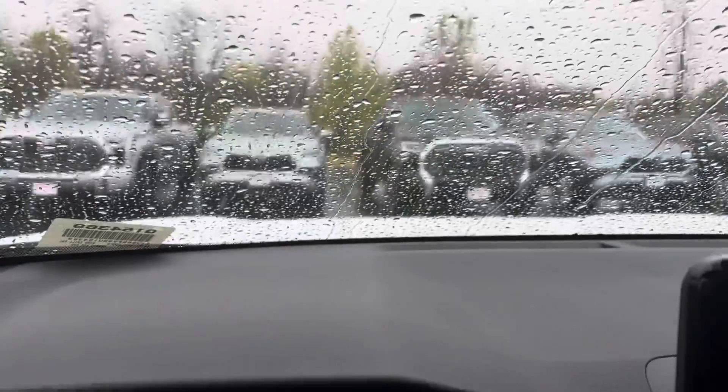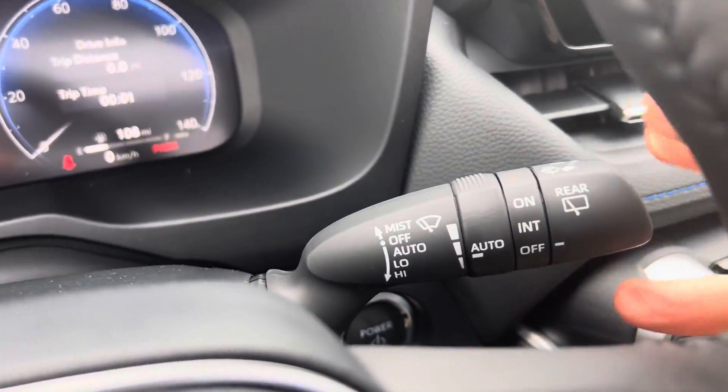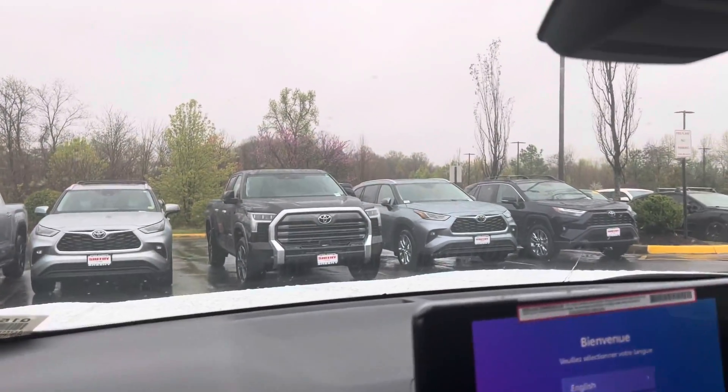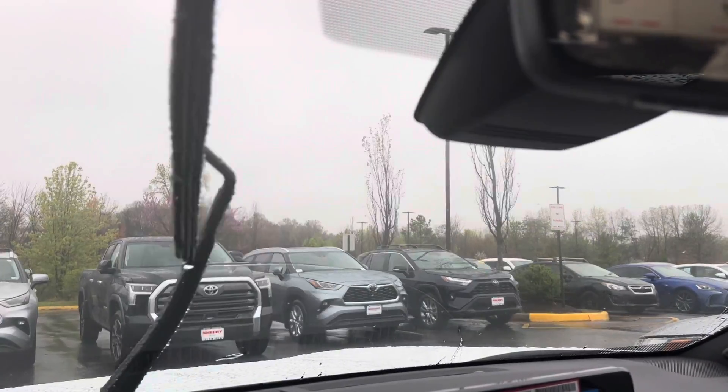When it sees rain on the windshield, you go down here to your stalk and you put it down into the auto position. When you put it into the auto position, it'll make a pass when it sees water on the windshield.